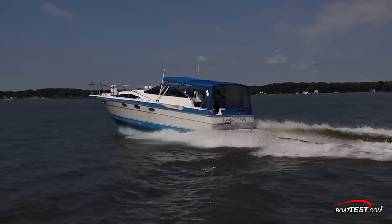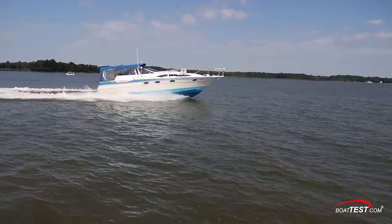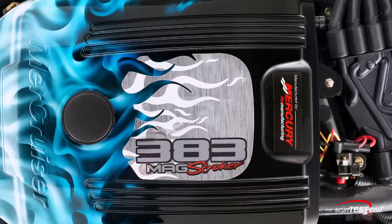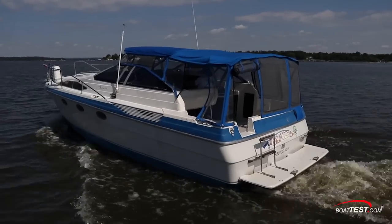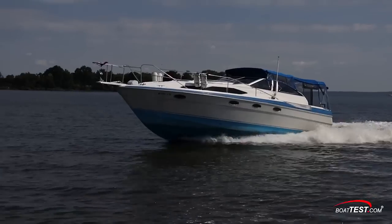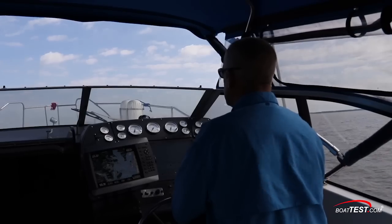This wraps up our behind-the-scenes look at repowering this 1987 Bayliner 3450 Avanti with Mercury Remanufacturing's 383 mag stroker inboards. Whether or not repowering is right for everybody is up to the individual, but in some cases it could be a worthwhile consideration. For BoatTest.com, I'm Eric Colby.